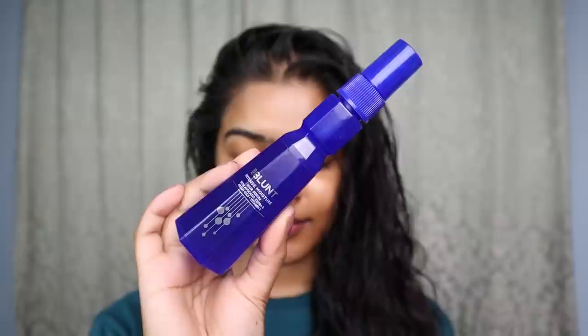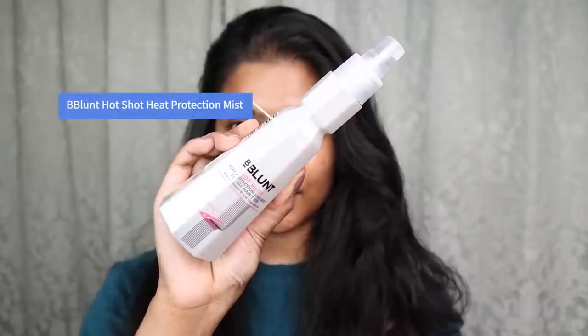I use a microfiber headwrap to soak up excess water from my hair, then apply Beeblend Intense Moisture Serum from the roots to the length. I know I've been using a lot of Beeblend products in my hair care routine, but their products are genuinely good. There are other hair care products I use, but lately I've been reaching for these.